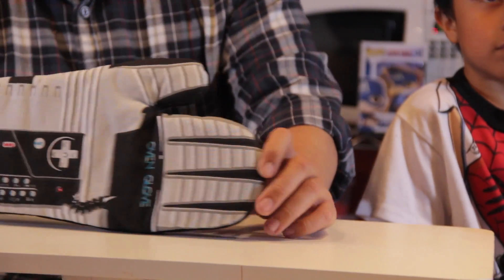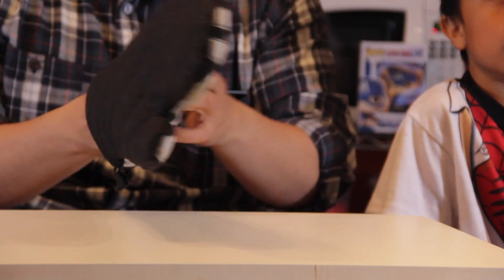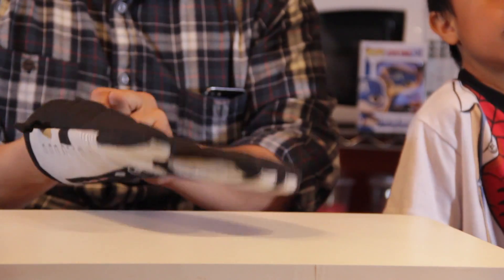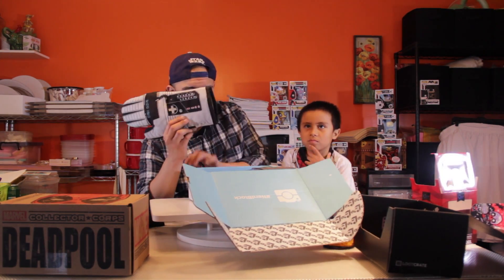Here we have oven gloves — like the Power Gloves from Nintendo. If this were a Ready Player One box I could understand, but this is an oven glove. What am I going to do, pull out my pizza bites with this? I just don't see anything Deadpool-related here — it's just gimmicks. This is more like something someone gives you for Christmas that you'd use at a barbecue.